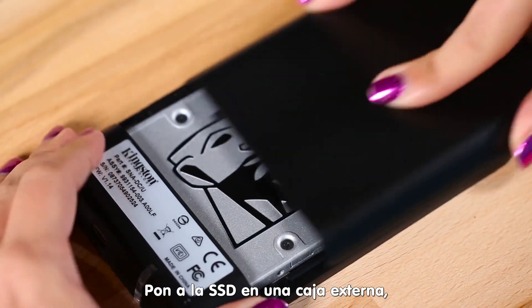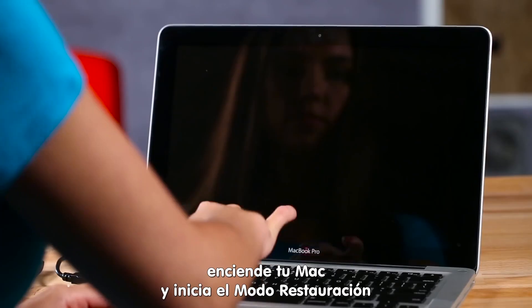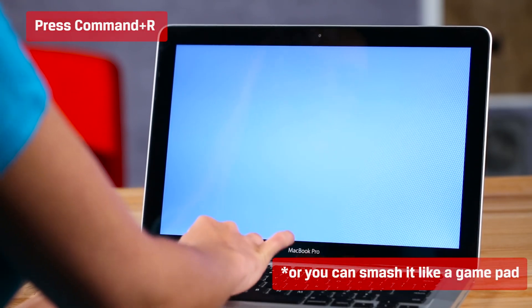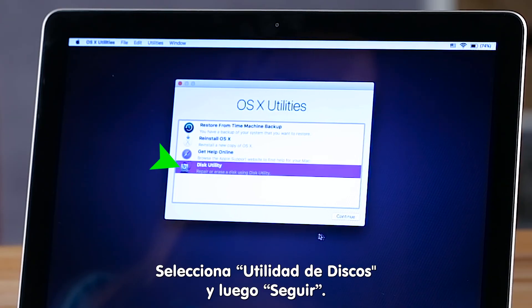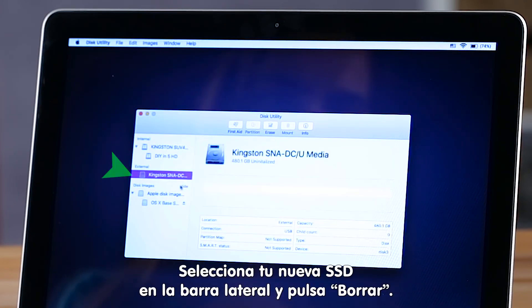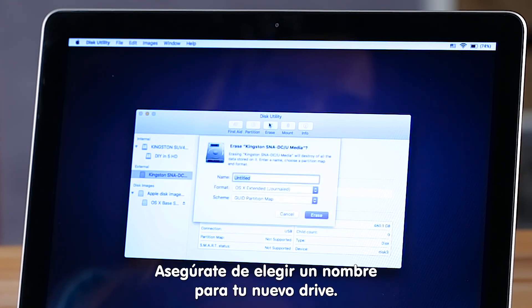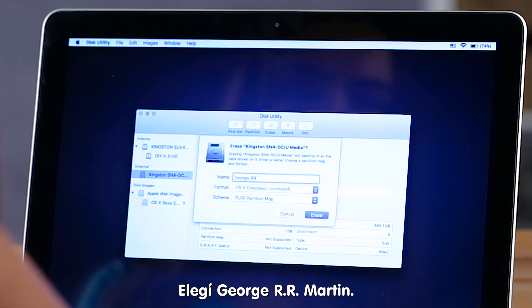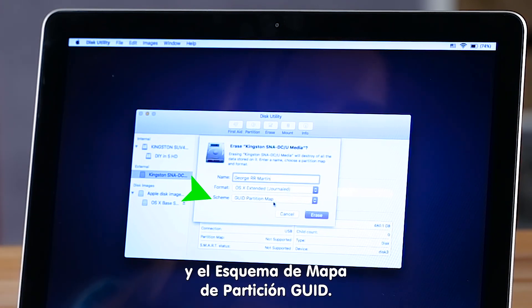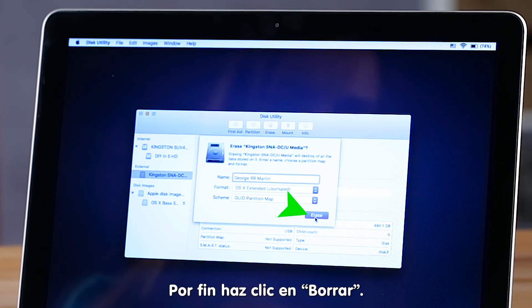Put the new SSD in the external enclosure, then power on and boot into recovery mode by pressing Command+R during startup. Next, select Disk Utility and click Continue. Select your new SSD in the sidebar and click the Erase tab. Be sure to enter a name for your new drive — I chose George RR Martin. Set the format to OSX Extended Journaled and the scheme to GUID Partition Map, then click Erase.